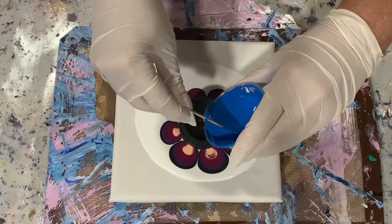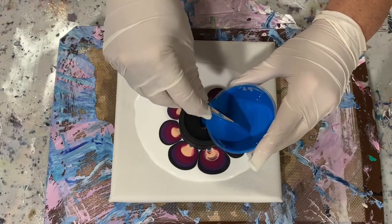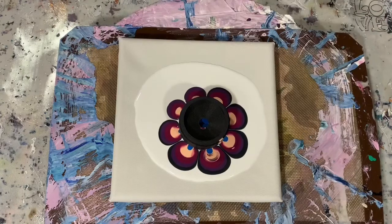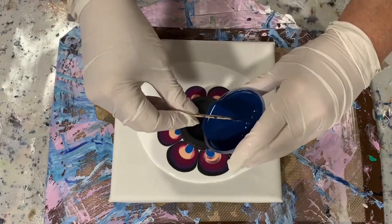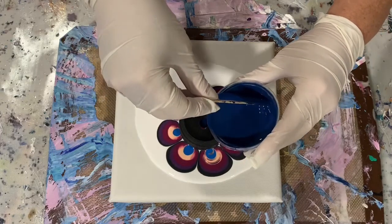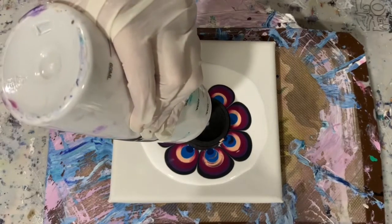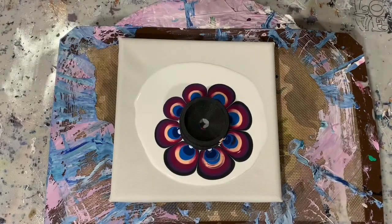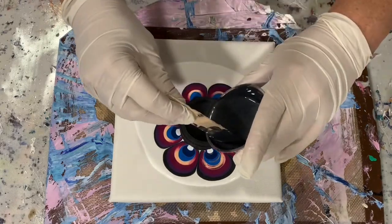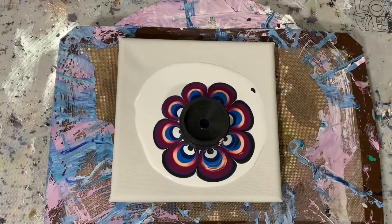The next color I'm using is King Art Cerulean Blue, and that last color is King Art Prussian Blue. All my paints today are mixed with the mix, and I am adding a little bit of the white base coat in my flower. Seven parts of the mix to one part paint is my pouring medium today.